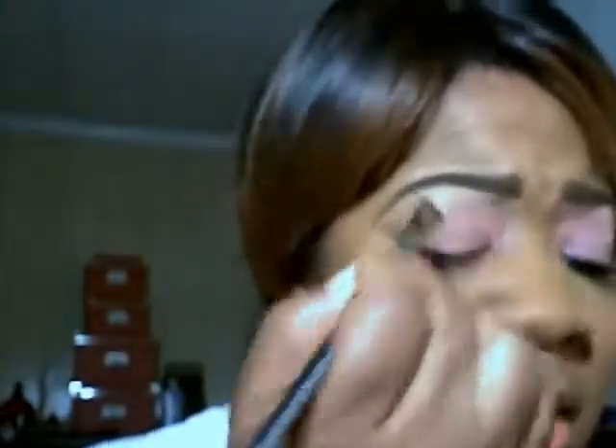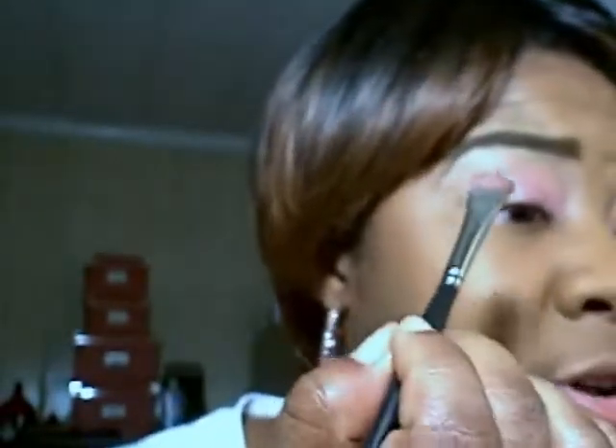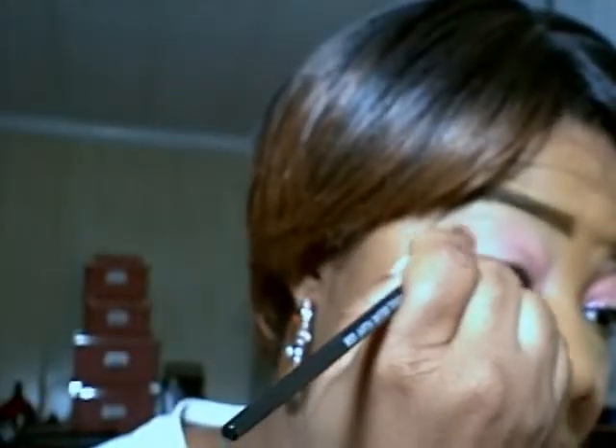I'm using Zoom, which is a really cool pearly pink color, going right across the lid and taking it a little bit further on the outside of my iris. Then I'm going to follow it with Shock on the outer corners.